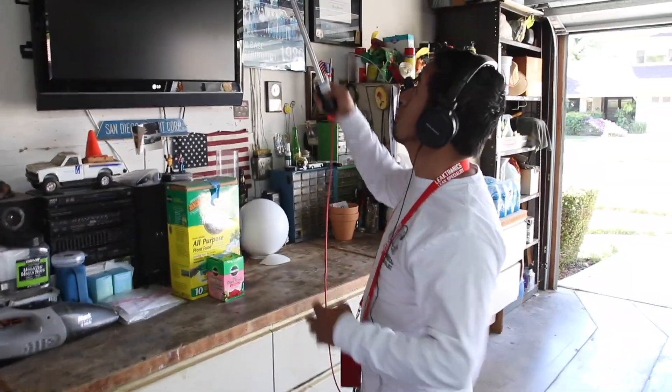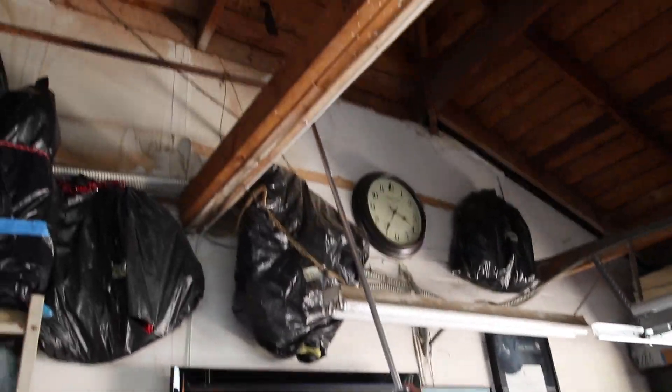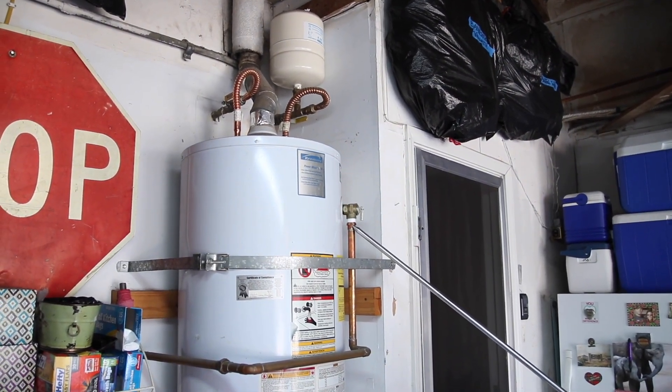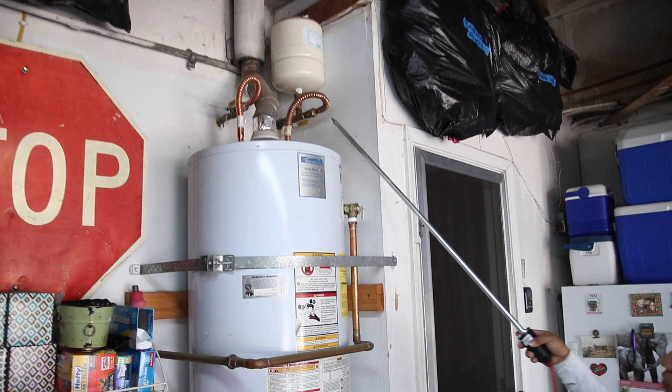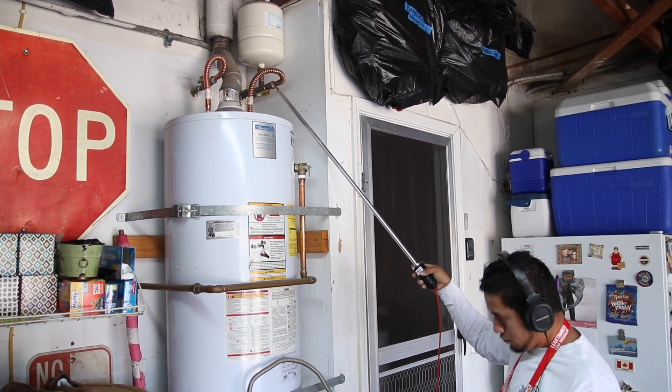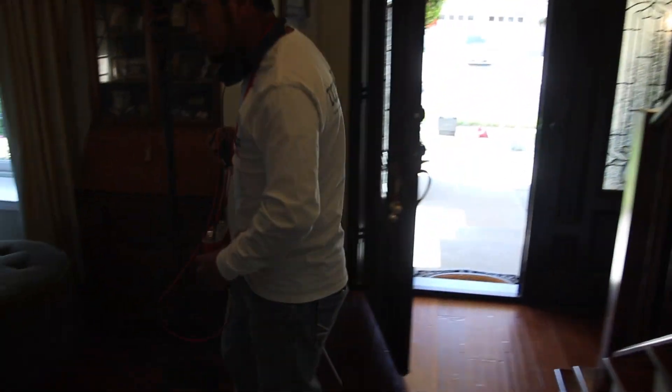We treat the garage like it's a house itself. We walk the garage and we listen to everything. What we're actually doing is we're listening and we're hearing that sound right here — the sound of water running when touching a stub up.